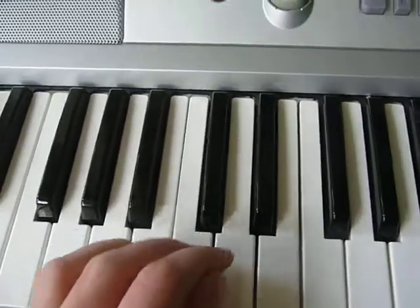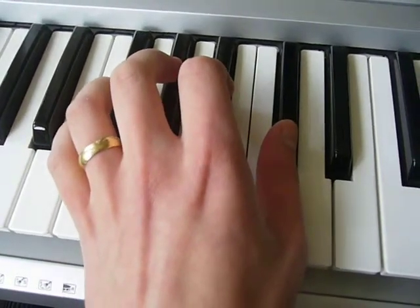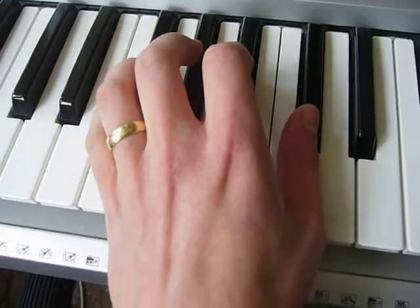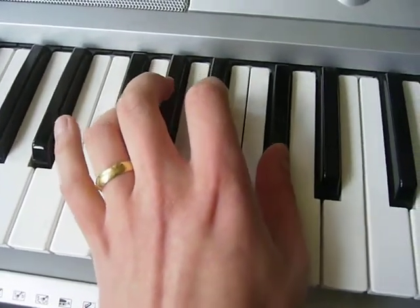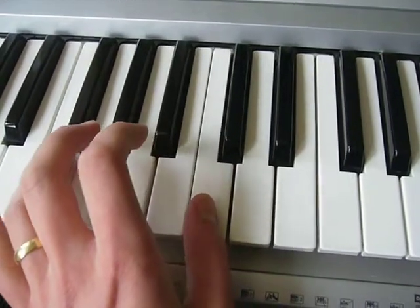Right, so I'll show you the bass first. The easy thing to do is just play the chord, the root note, and the fifth. So F-sharp and C-sharp, G-sharp and D-sharp, A-sharp and F, and F-sharp and C.